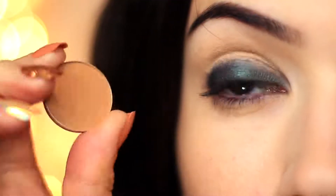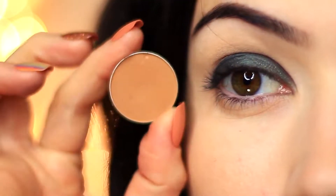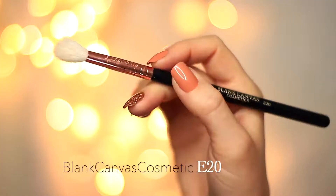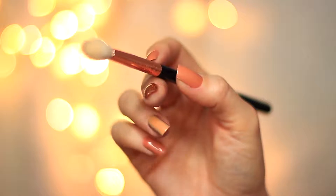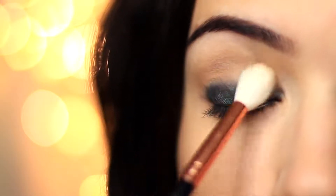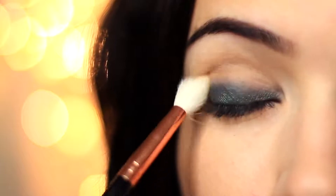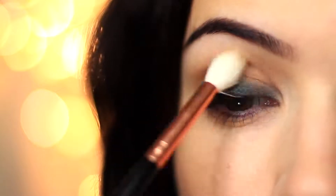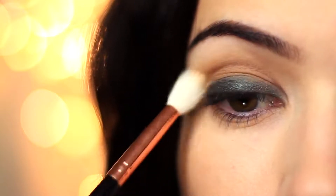Now we need to create a fade — we can't have harsh lines. We're going to take that medium matte shade and the fluffy blending brush. Grab your favorite blending brush, apply a little bit of shadow, and start blending over and back above the eyeshadow already applied. You want to very slowly build this up; don't go in with too much or you'll have a lot more blending to do.